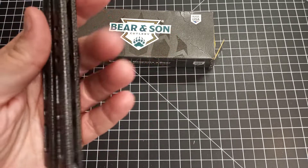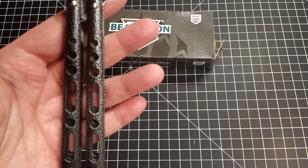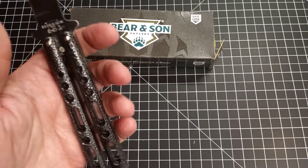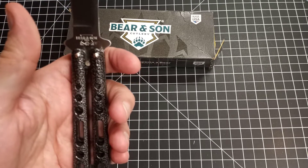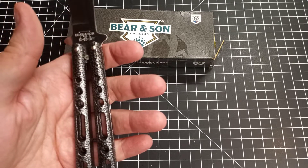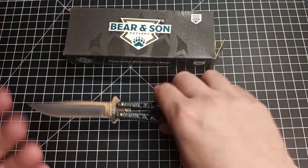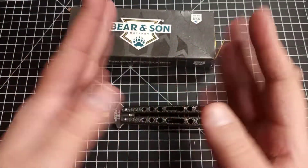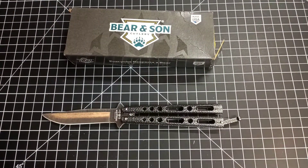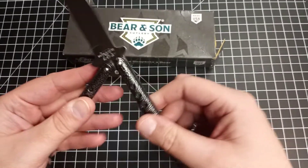The handles have decent weight to them and they're kind of milled out to make them a little lighter and maybe a little faster. Size-wise it's good for the hand at that five inches. This is my second balisong — my first one was so bad I couldn't even flip it. This one I was sitting in my living room for a couple hours just flipping it open and closed, and I'm proud to say I have no cuts. I dropped it twice but no injuries.